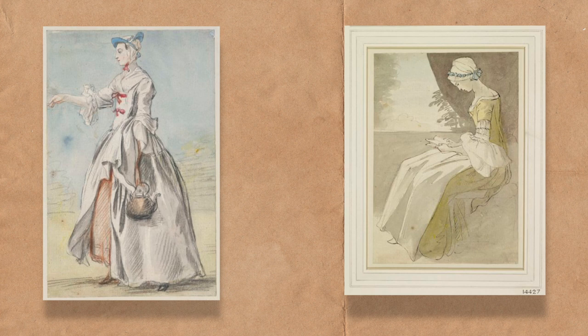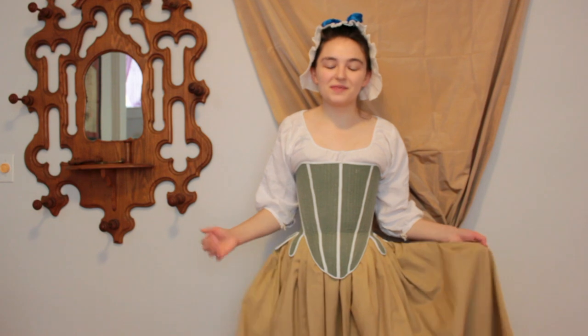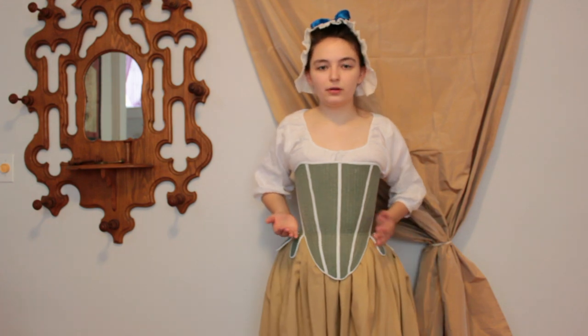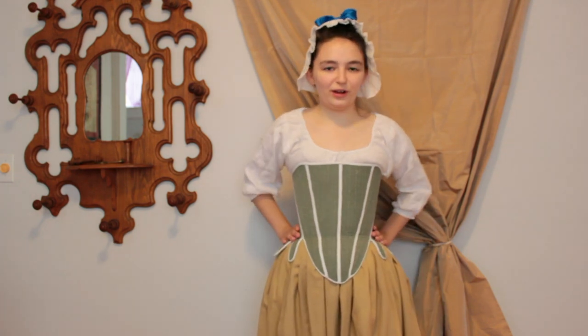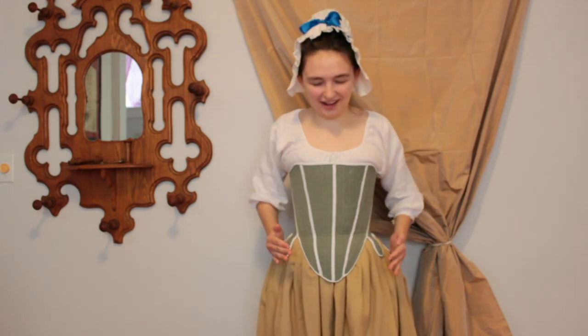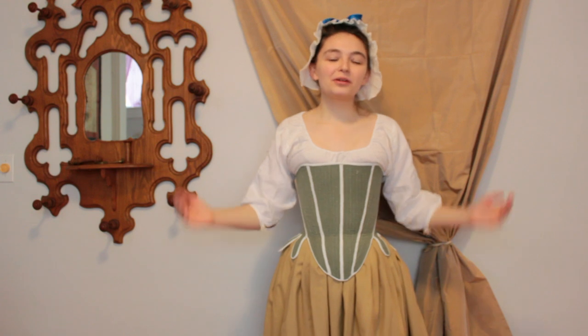In the middle of the 18th century, the stylish silhouette created by the stays was long and narrow with a high bust and straight front. These are my stays that are based on the example from 1740 to 1760. As you can see, they have a pretty straight shape — they're not super curvy. One of my friends also made stays like this and she said they make her feel like a toilet paper roll, which I kind of get — they're pretty cylindrical. But they're also quite comfortable.